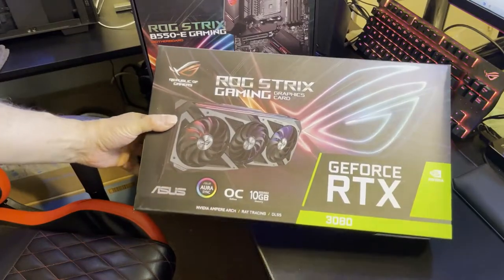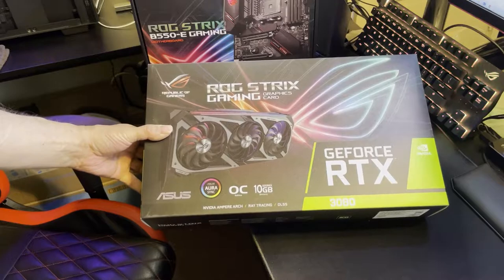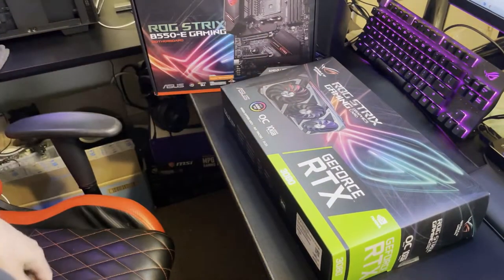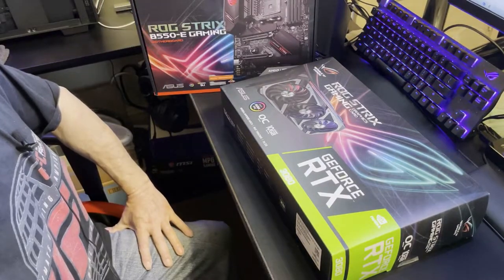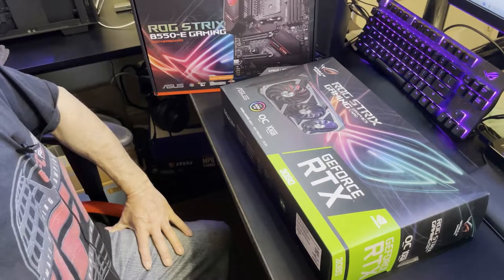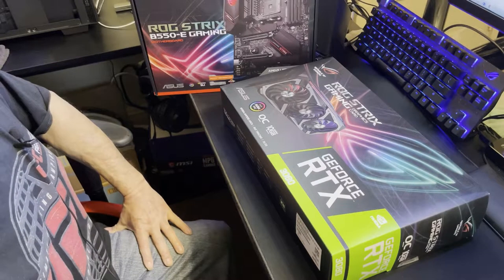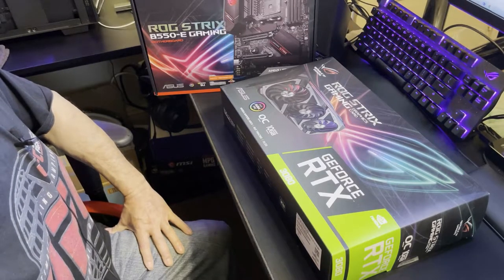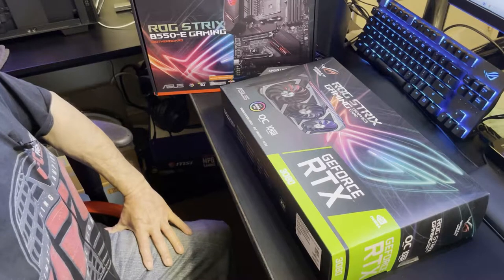It's a heavy graphics card and they did not let down. We're going to go over some things before we get into the visuals of the card itself, benchmarks and stuff like that. I've already done that on one of the cards — the cards are gone. I kept one for myself, I couldn't help it. Asus — this is definitely their flagship card, hands down.